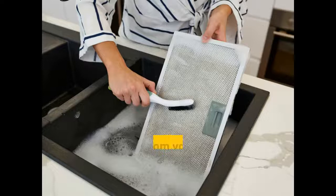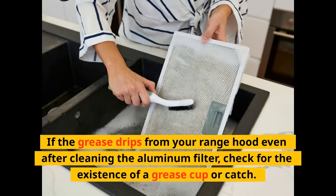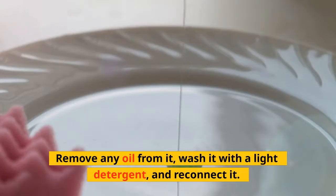Traps and Cups: If the grease drips from your range hood even after cleaning the aluminum filter, check for the existence of a grease cup or catch. Remove any oil from it, wash it with a light detergent, and reconnect it.